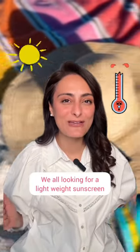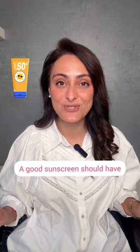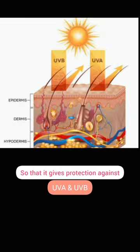Now that summer is here, we are all looking for a lightweight sunscreen with no white cast. A good sunscreen should have SPF 50 and PA 3 plus so that it gives protection against both UVA and UVB.